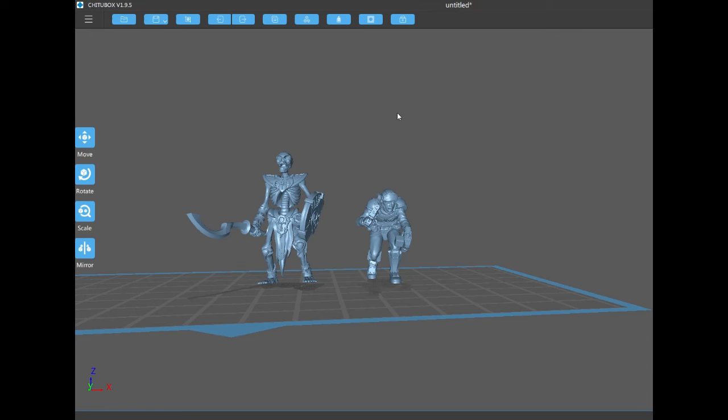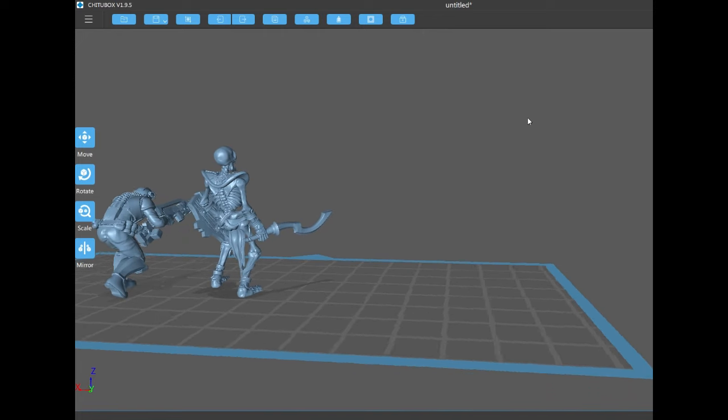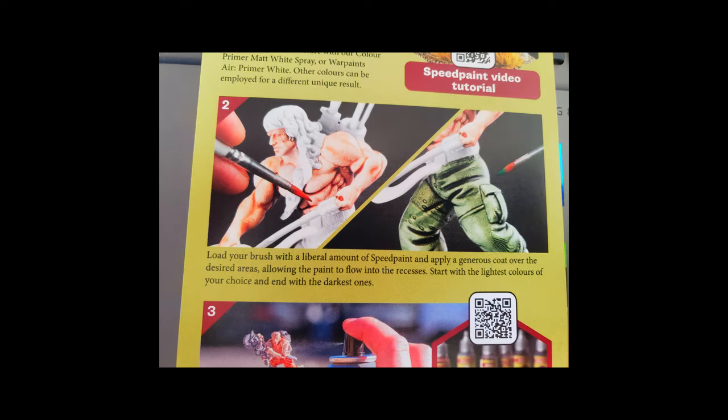Now I am eager to start painting, but I have no idea how the speed paint will look on my mini, so I should test these paints out first. I'll test them on these two misprints. This is just an exercise to see how the paint will react and behave on a mini. I'm not too worried about my painting quality at this point. When using speed paint, I followed the manual instructions, which say: load your brush with a liberal amount of speed paint and apply a generous coat over the desired areas, allowing the paint to flow into the recesses.